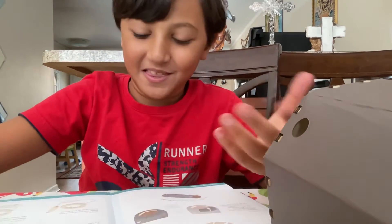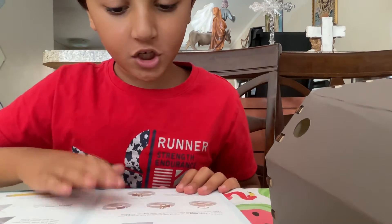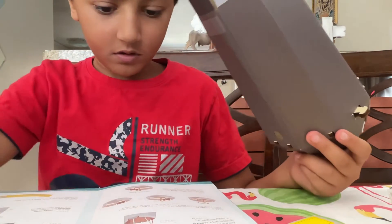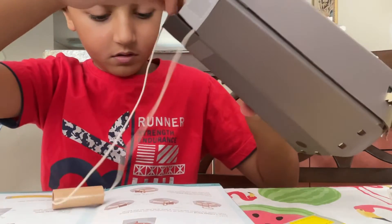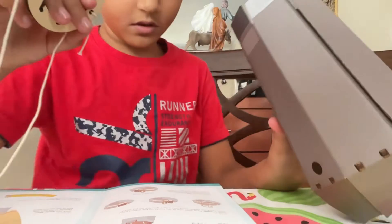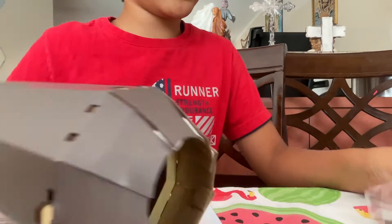Now we're going to turn our page and we're going to put this one over here. I'm going to put it in — it's not going to fit, but okay. All right, so now we're going to take rubber bands.